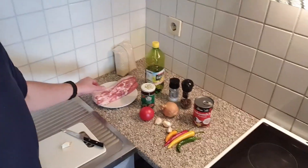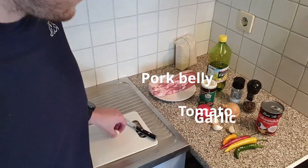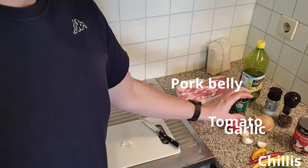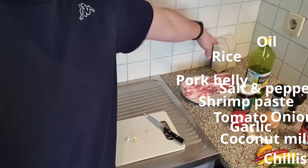I have pork belly, tomato, garlic, four chilies, onion, shrimp paste, salt, pepper, coconut milk, oil, and rice for the side. So let's begin to cook — did I mention what I'm going to cook?